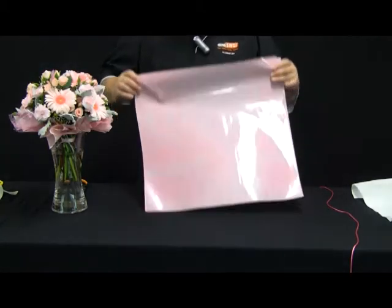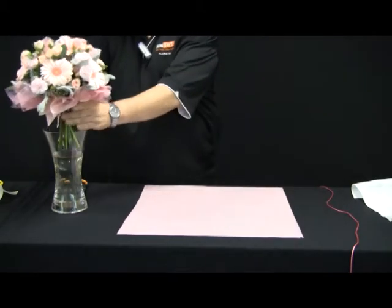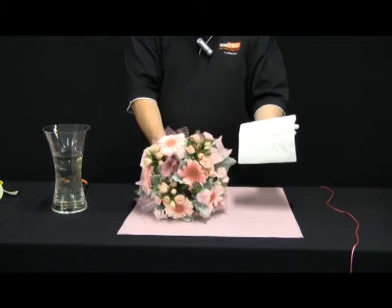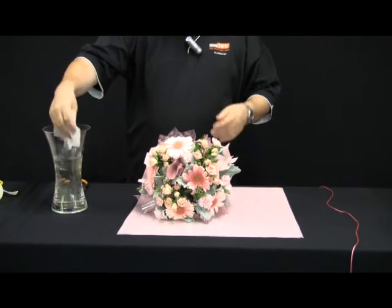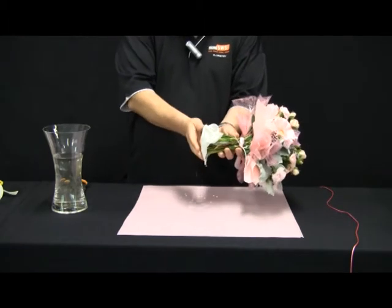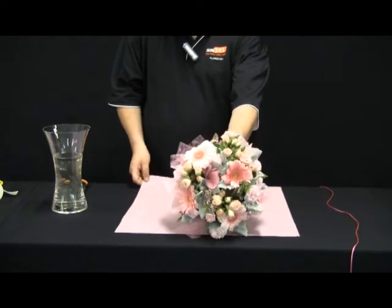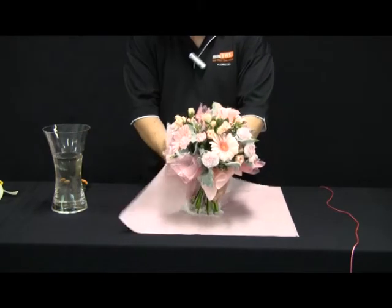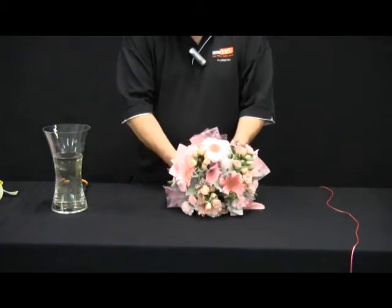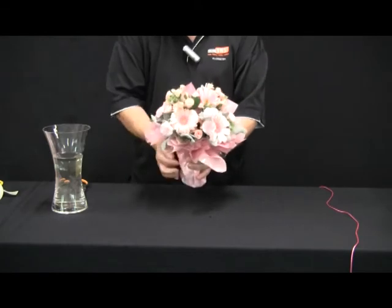I'm going to turn the paper over so that the patterned side is on the outside. Then we're going to wet wrap our bouquet using some tissue paper. I'll saturate the tissue paper with water and place it over the stems of the flowers, making sure any shorter stems are within the paper. I then place the posy in the centre of the square and bring all the corners up around the stems to meet in with the flutes of the paper.